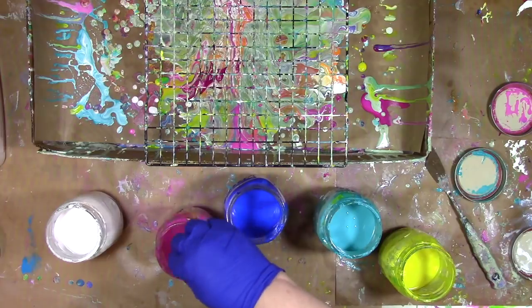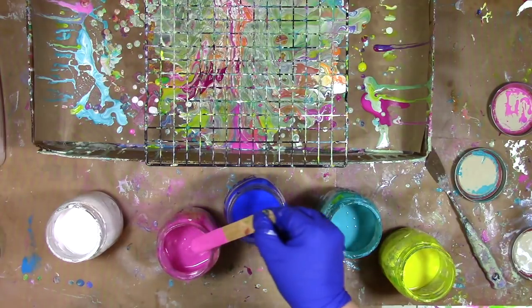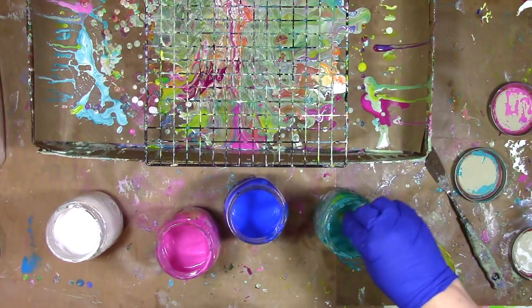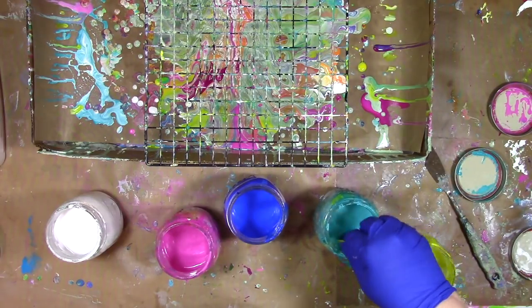When you're mixing things together — here where I'm trying to get that dimethicone to mix all around — you want to make sure that you stir gently, because you want to keep from getting any excess air in there. Air bubbles in your paint, when you pour it out, will mean air bubbles in your pour.